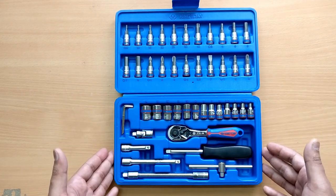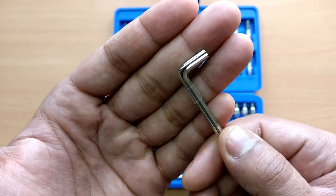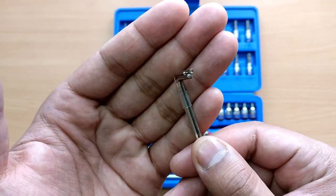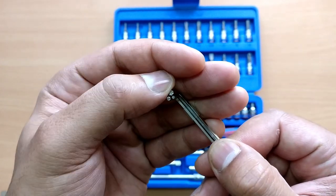Now let's go to the bottom compartment of this toolkit. Here you will see the different size allen keys provided. The sizes from smallest to biggest are 1.27, 1.5, 2, and 2.5.